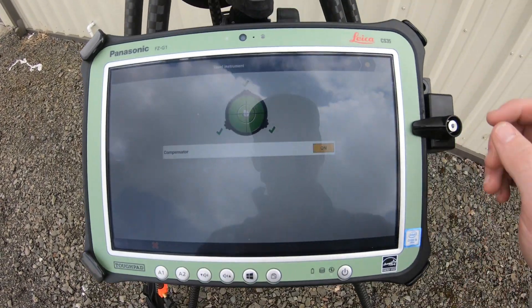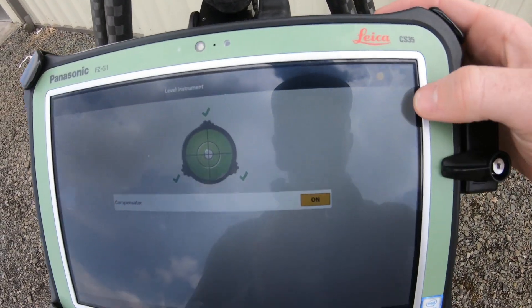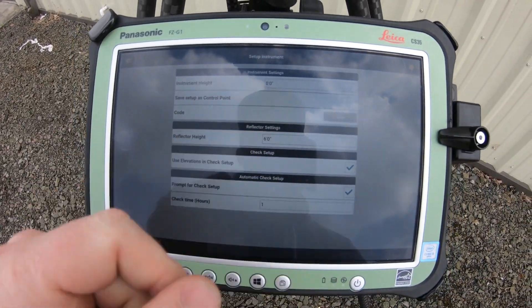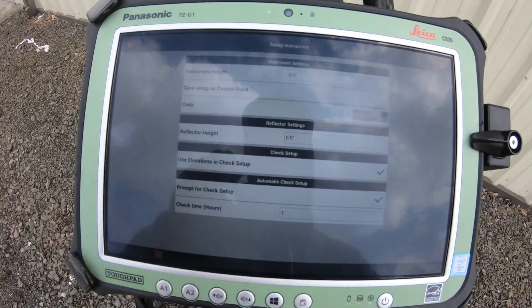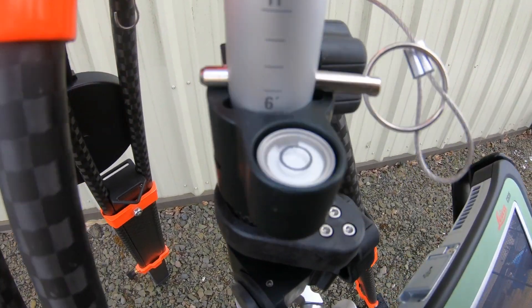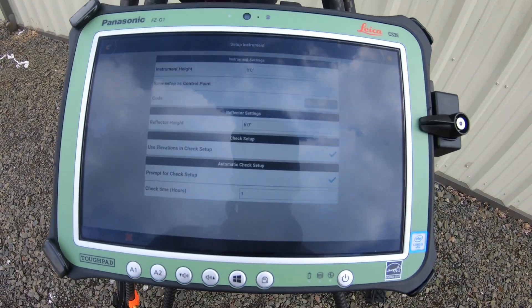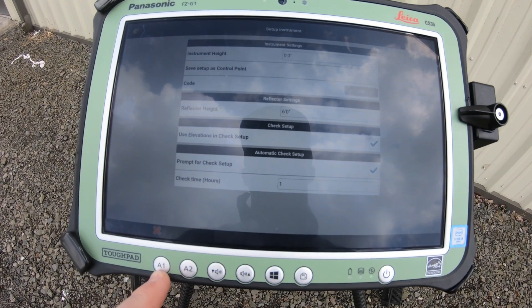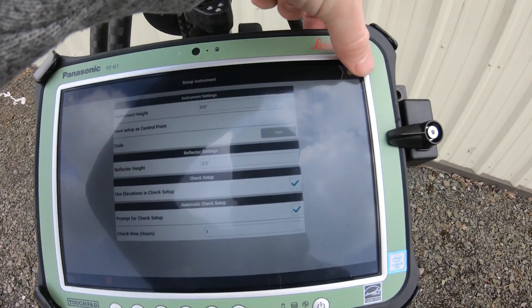I've got three green arrows, so I'm going to hit next — that's the yellow button up here. Instrument height we're going to leave at zero; we're not going to set it up as a control point. Our reflector height is at six feet, so that's fine. We have 'use elevations', 'prompt for setup', and 'check time' — and we're going to hit next.